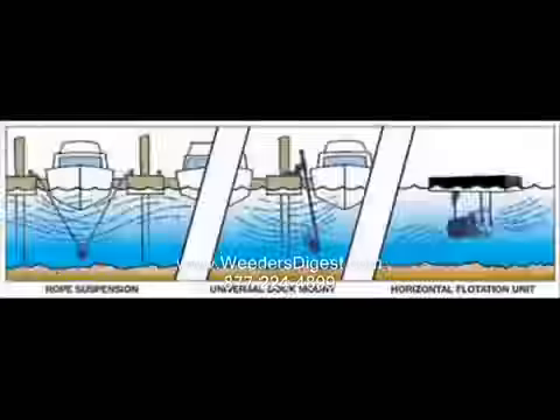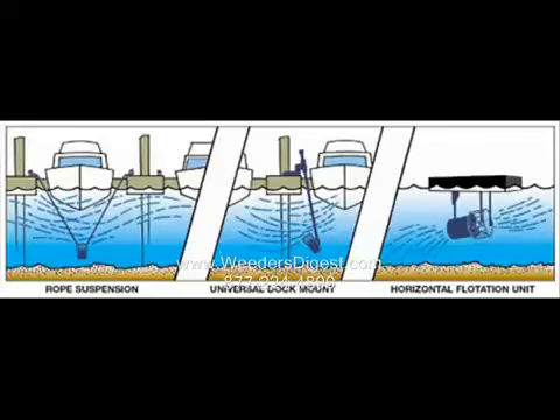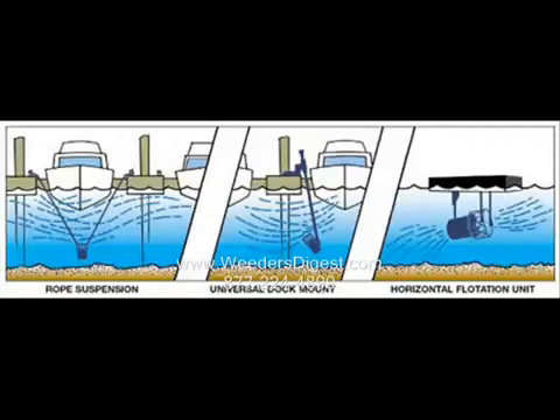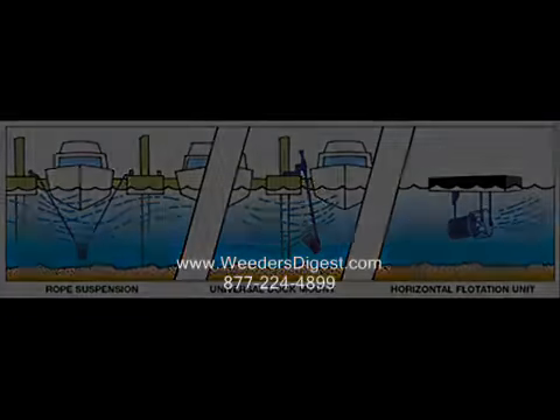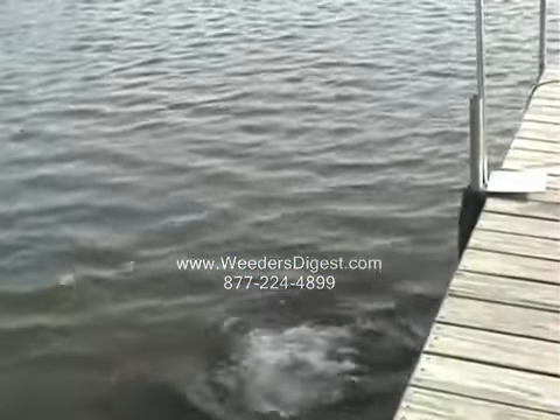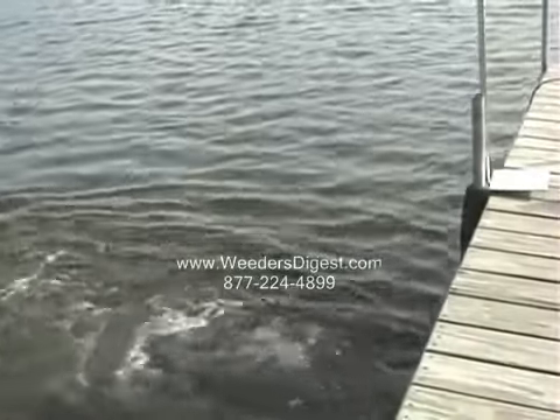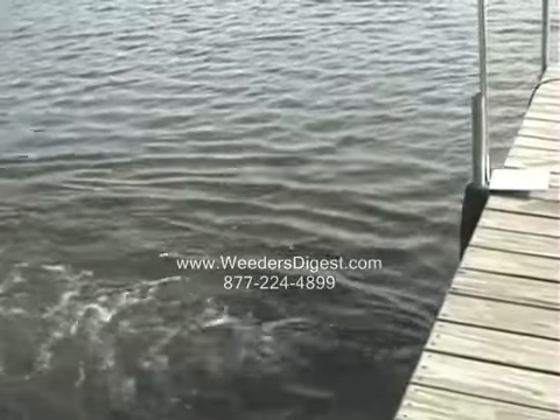There are three different methods that we carry and recommend. Most often is what I call the sling method — that's what you saw me do on the dock — where you've got two ropes being supported across from two piers, two docks, a slip, or whatever the case might be. The second option is a dock mount, which can go down much lower and be pointed upwards — in this case I'm showing it with the flow across.